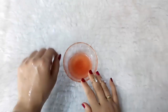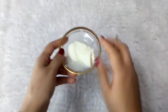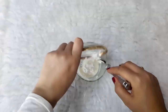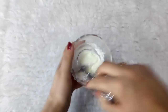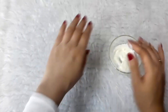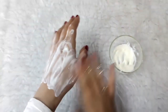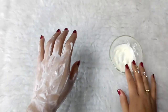Tomato juice effectively reduces the size of large pores. To make a moisturizing and tightening face mask you will need two tablespoons of yogurt and one tablespoon of starch. You can also add some rose water. Let it air dry and wash off with only water. Apply this mask twice a week to get good results.